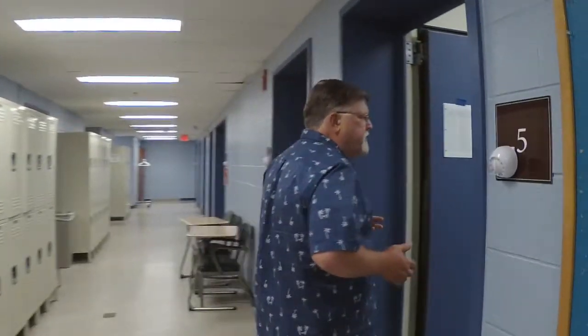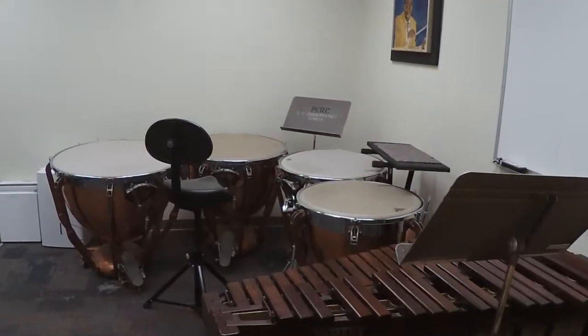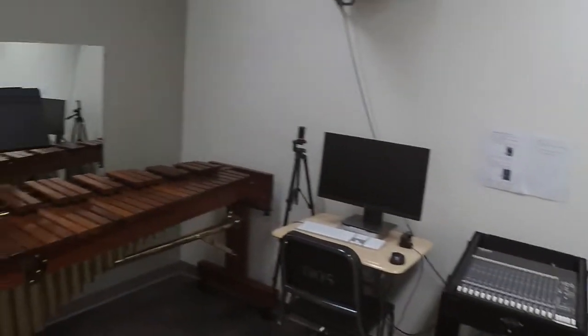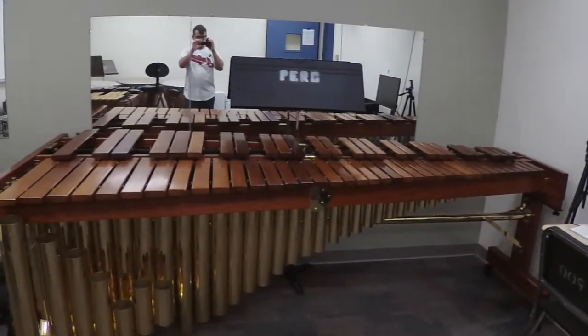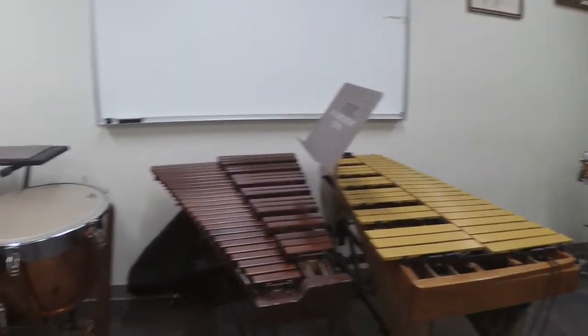Our second teaching studio has much the same. This has a unique marimba — a De Moro five and a third octave marimba. A couple of concert instruments, obviously xylophone and vibraphone, concert timpani, drum set, and computer.